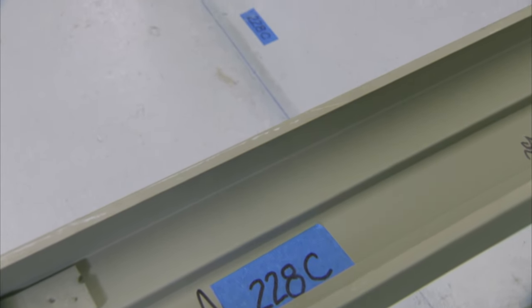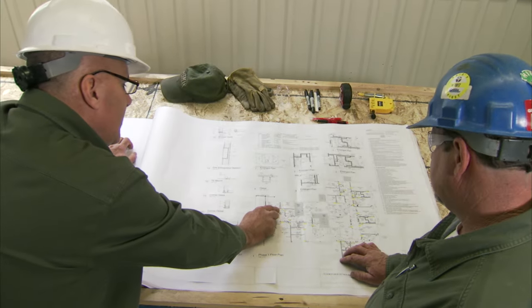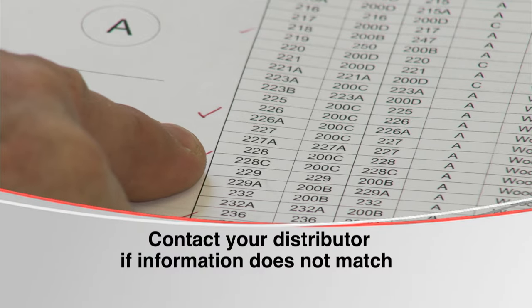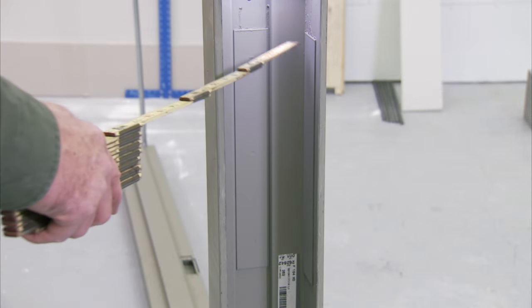Next, compare the handing and size of the frame to the drawing. Also check the hardware schedule. Contact your distributor if information does not match.